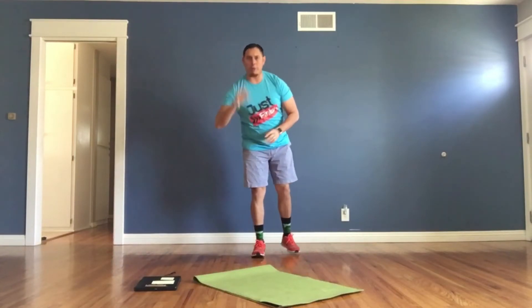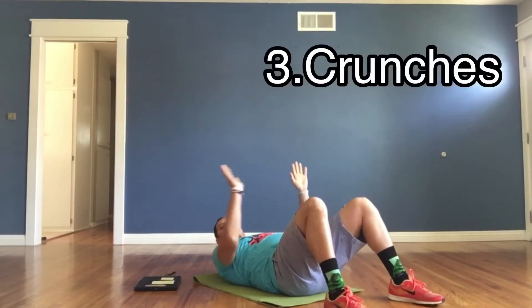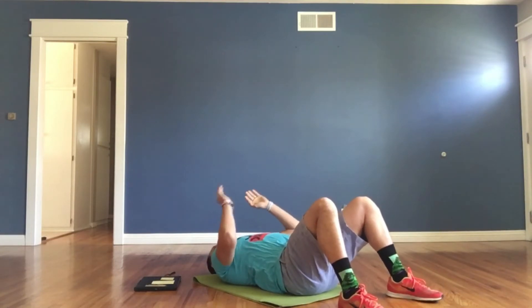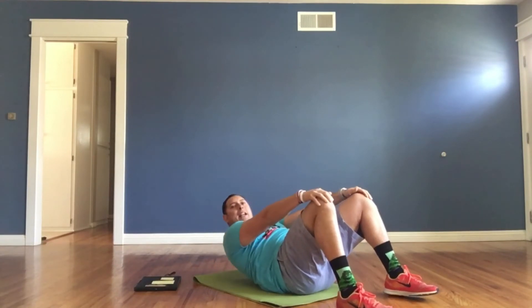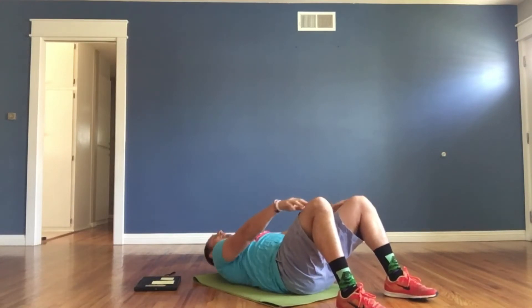Next we have crunches. We're gonna go down to our bottoms and put our hands flat on our thighs. Keep your head up, and we're gonna come up, sliding our fingers all the way to the edge of the kneecap, and then go back down. Up and down, up and down.